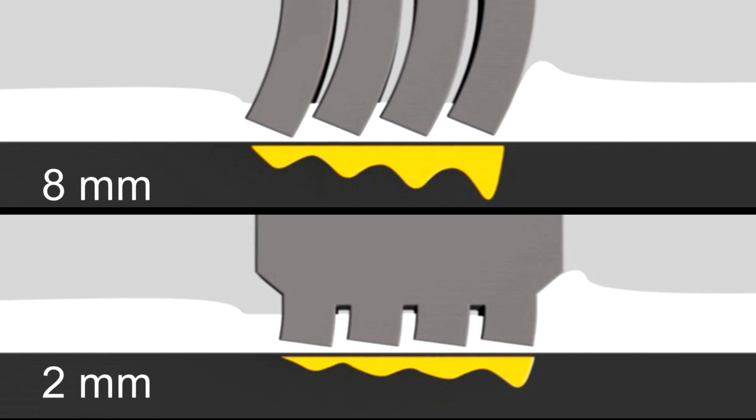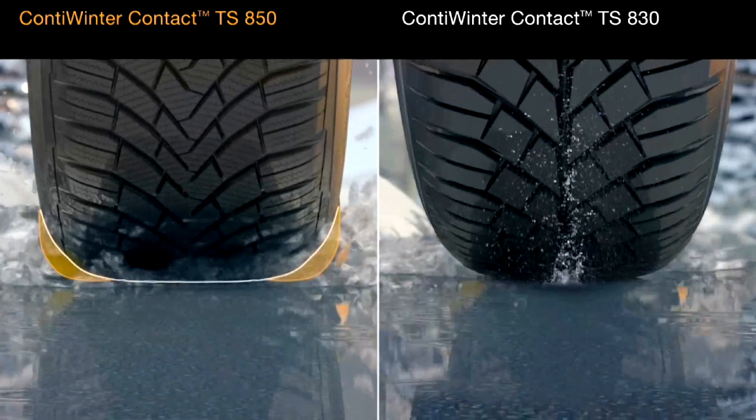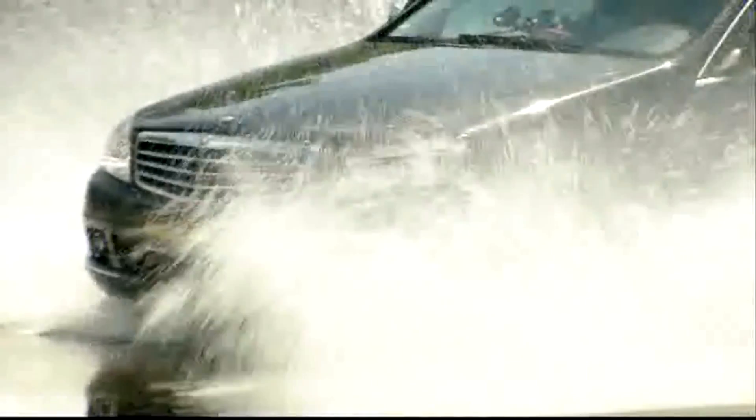As the tread depth decreases, meshing with the snow declines over time. In general, the tread depth has a decisive influence on aquaplaning, safety and on braking on wet surfaces.